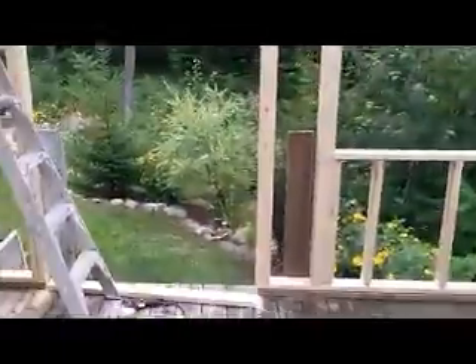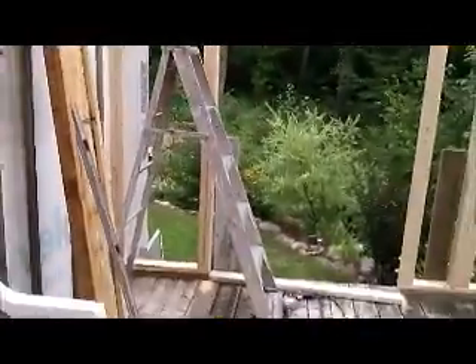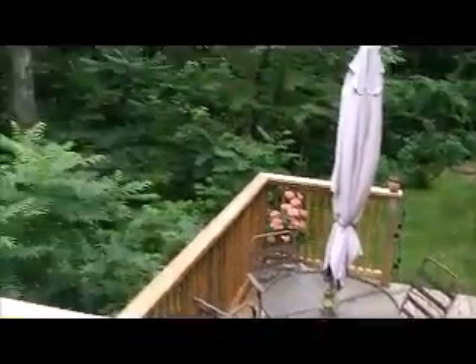All right, I'm back — second wall is done. Now we'll be ready to do the third one. Everything is cool, and the funny part's gonna be when we get on top of there — that's gonna be fun. All right guys, gonna get some more done, I'll be back. Beautiful day still, it's gonna be a good view.